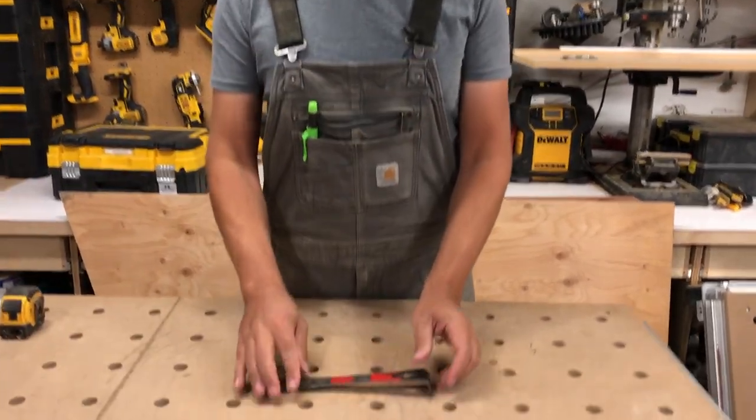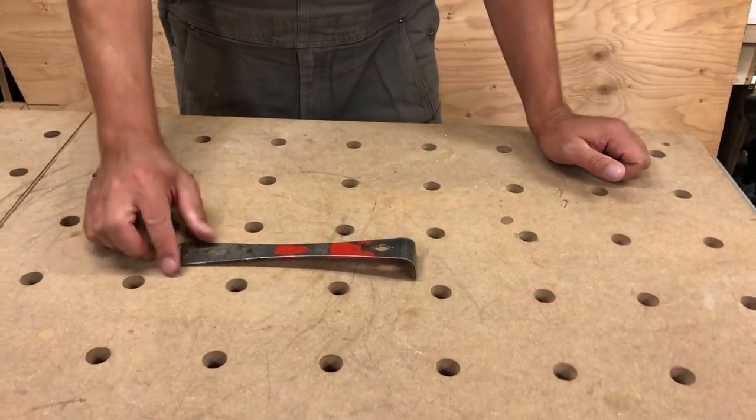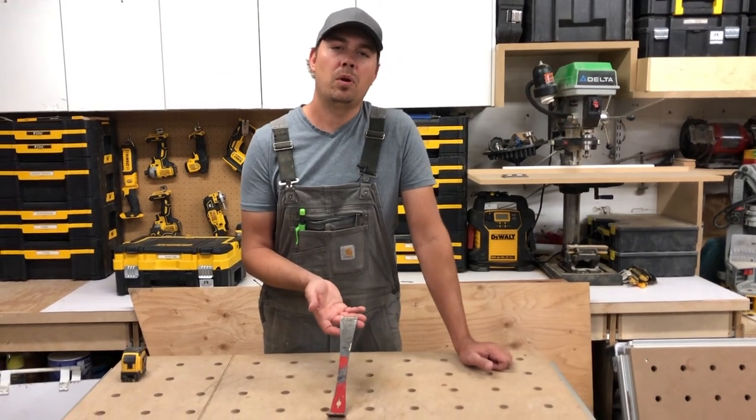I've used these since day one. This is probably the first tool I bought along with my hammer and pouch when I first got into carpentry. This was the first thing I bought on day one when I was at the store.